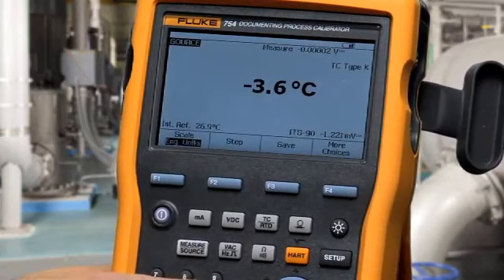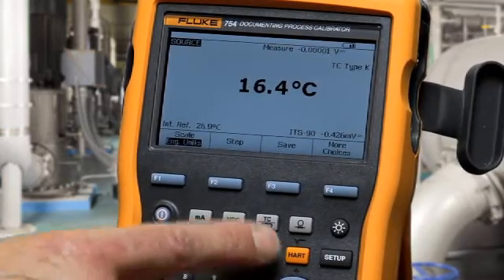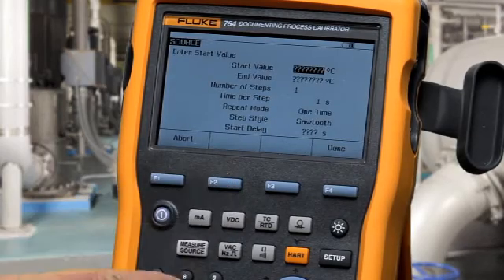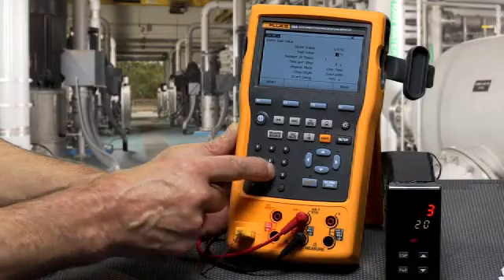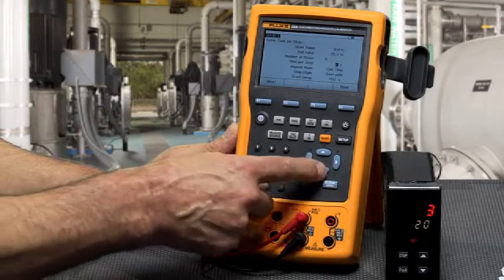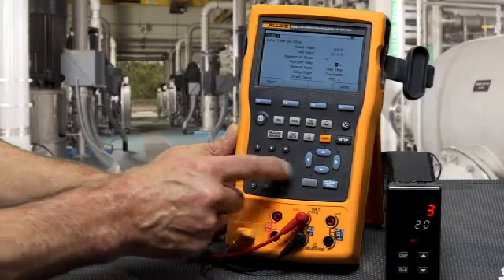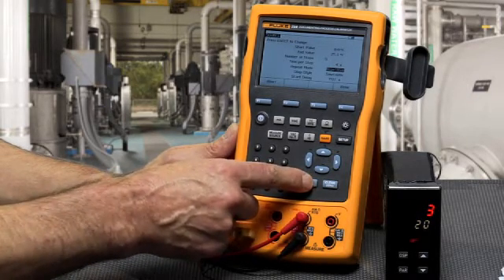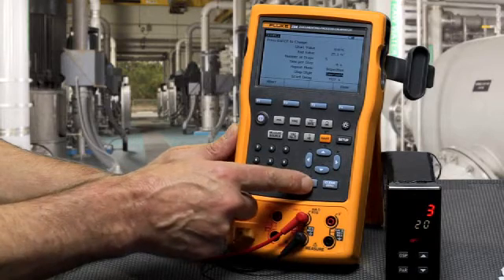To auto-step the output, select step and then auto-step. Type in the starting value, the ending value, the time per step in seconds, the number of steps, and whether you want it to be repeating or a one-time test.